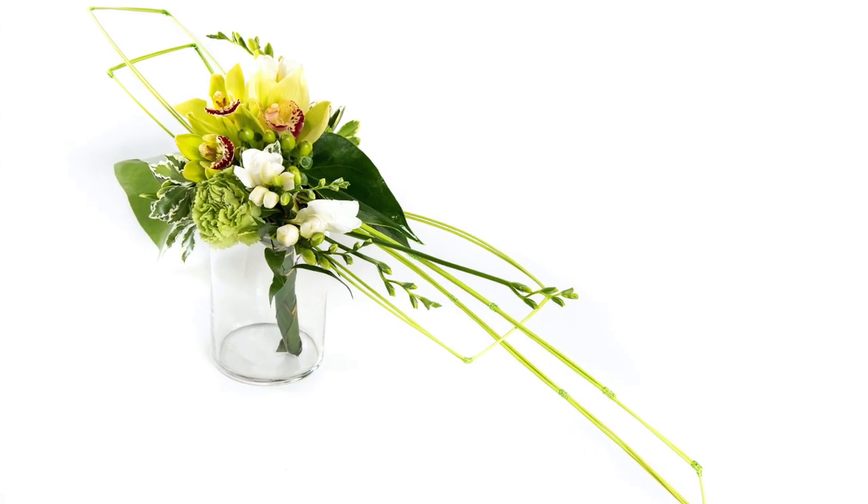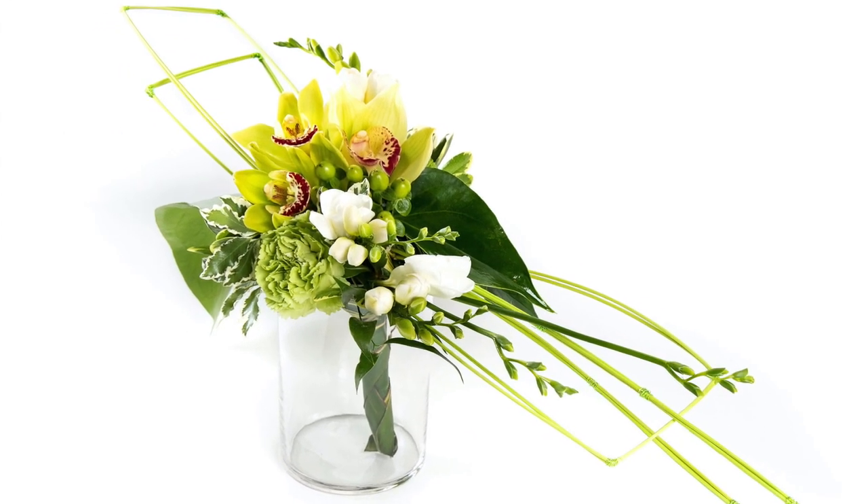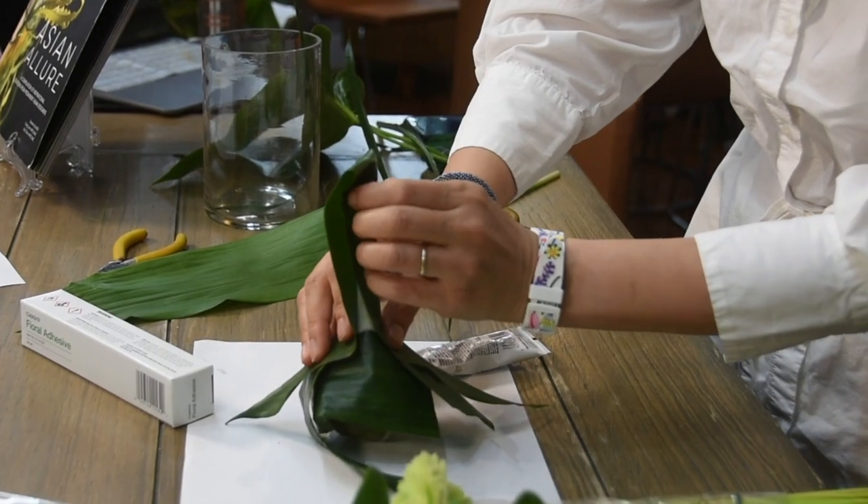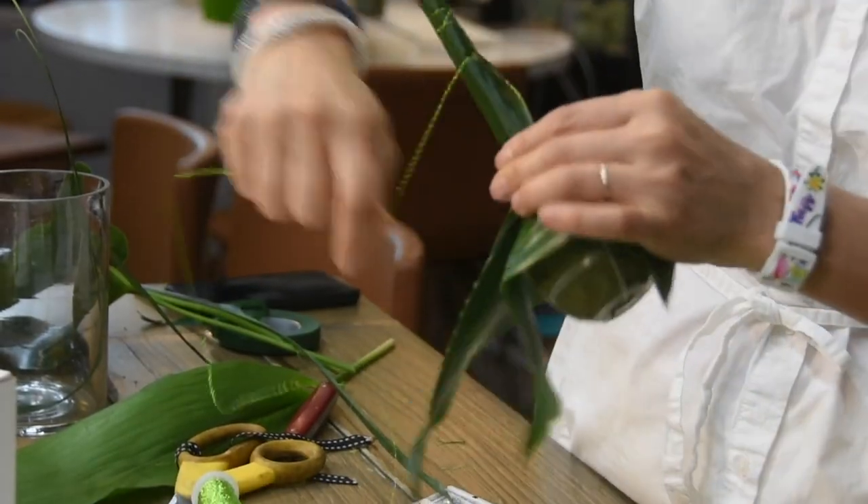The greatest visual weight is given to the area of focal emphasis, which is extended with a variety of design techniques. Green cymbidiums dominate the focal area, while the cascading line is created with lime green middolino.